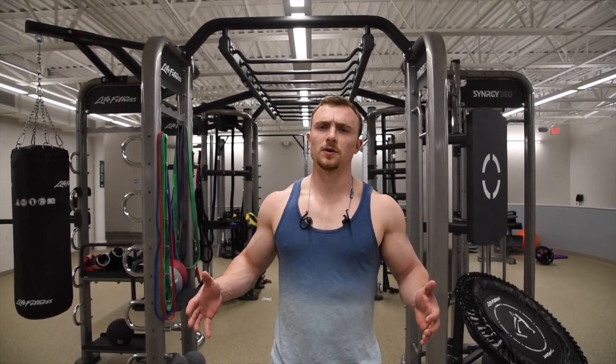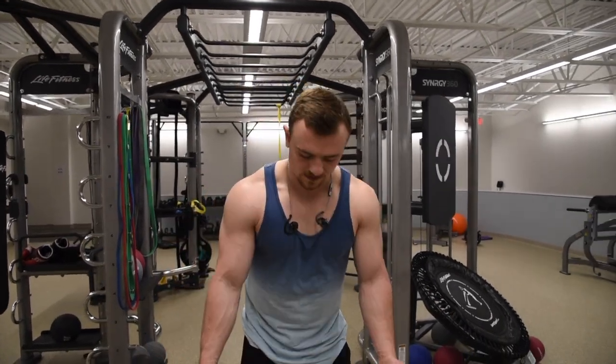Third exercise for biceps is going to be a straight bar drag curl. This is unique because your wrists are going to stay supinated like they always will with a straight bar curl. However, your elbows are going to stay back — you are going to keep the bar really close to your torso all the way up, squeeze to the top, all the way back down.